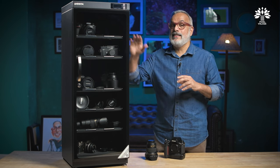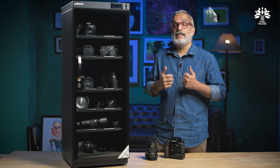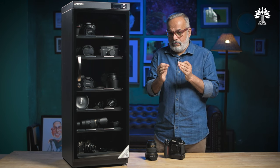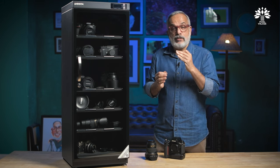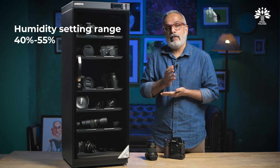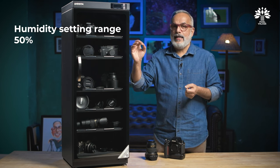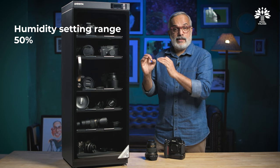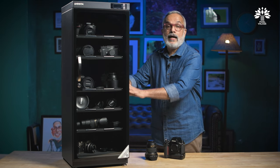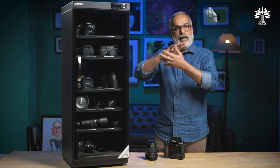One very big confusion — and the maximum number of questions we get in the comments — is about the humidity settings for the dry cabinet. The best setting is anything between 40 and 55. I would suggest you keep it at 50. You don't need to worry about anything else — just set your humidity to 50 and forget it. The cabinet will create the right temperature inside and take out excess humidity, keeping your products safe.